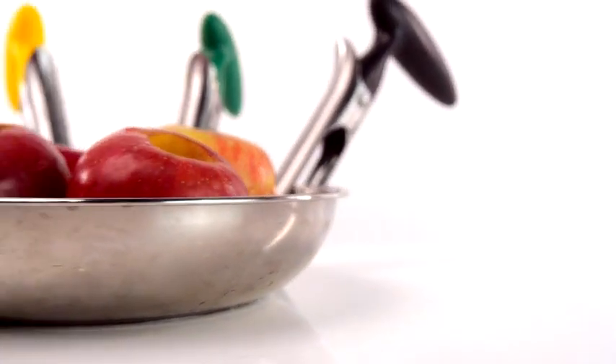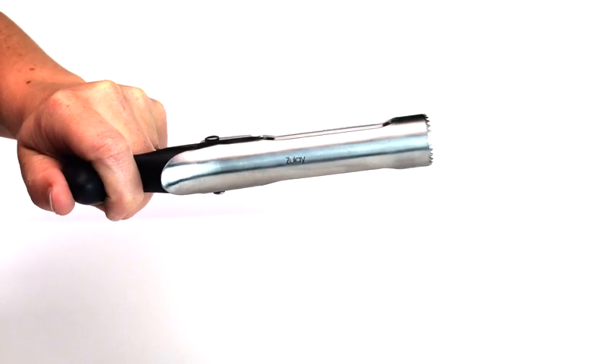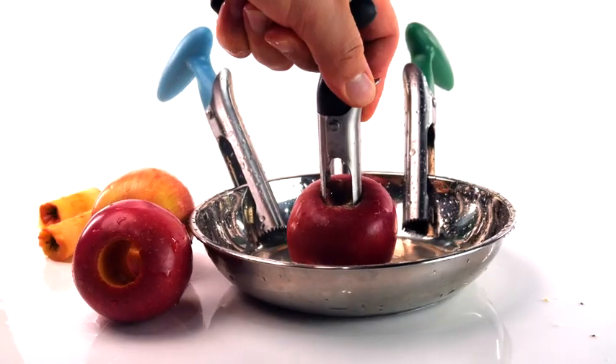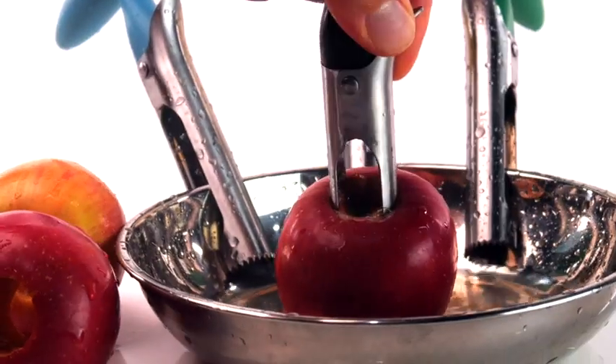The Zulai Kitchen premium apple corer, with its ergonomic, comfortable grip, includes stainless steel twin blades with sharp serrated tips designed to smoothly core through any apple. These blades are made durable and are strong enough to withstand a tremendous amount of force, so you don't have to worry about any bending or breaking.